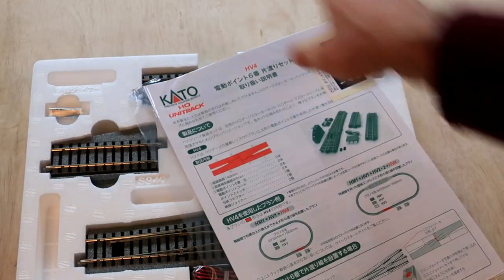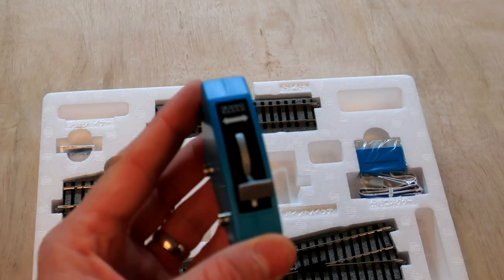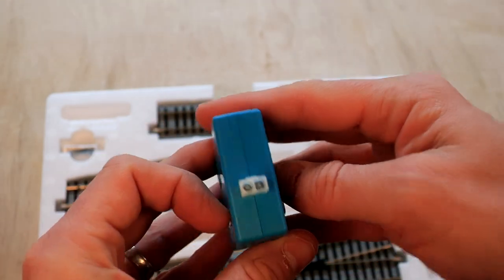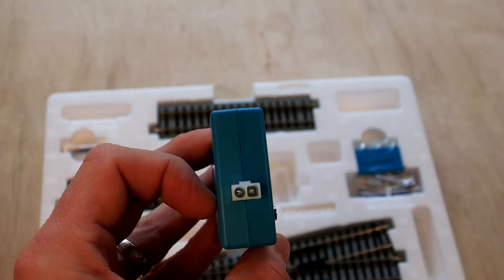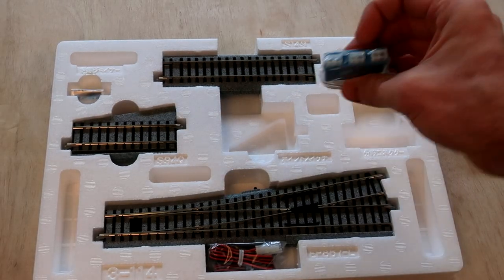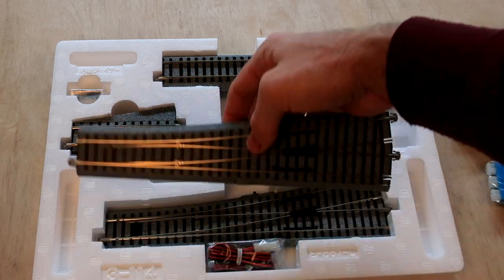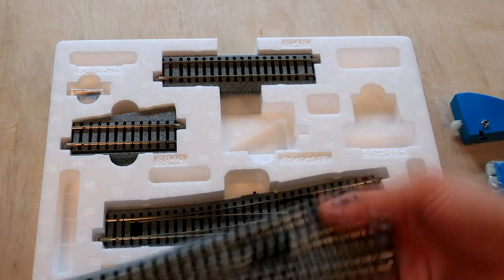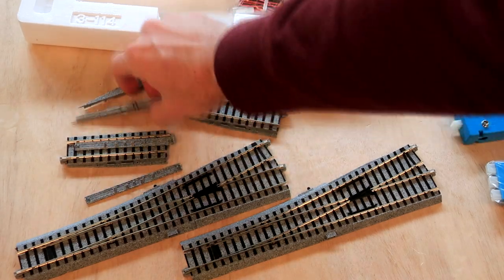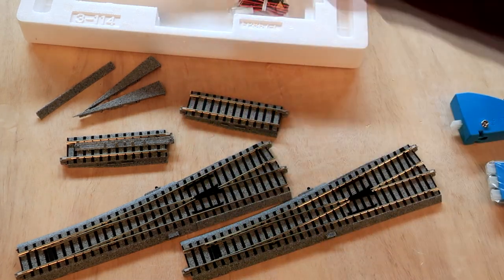Opening it up, we got the instruction manual for the switch. The blue piece in the center is the powered switch — you push it into the side of the power pack and it gets its power that way. On the back is the connector to the switch. The little blue block is a distributor — it sends the signal to switch to the two different switches. It also comes with insulated unijoints so if you want to insulate the two circuits between the switches, you can do that and run two different DC power packs on each side.